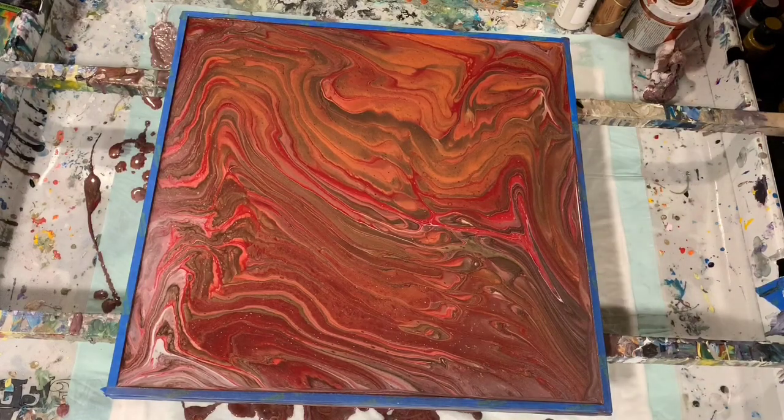I do want to talk about my pouring medium — I forgot about that. It's my usual today: two parts Floetrol, one part paint. I did put a squirt of GAC 800 in, and then Liquitex Gloss Medium. So now I'll get you down for a close up.